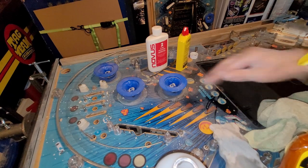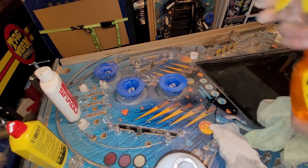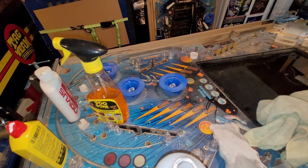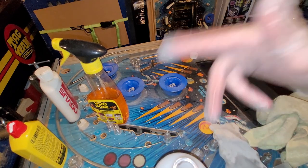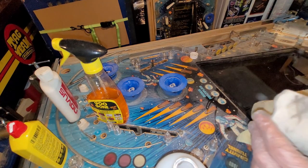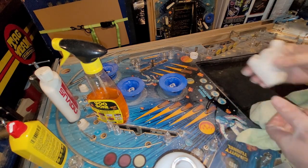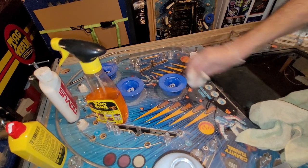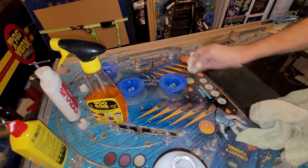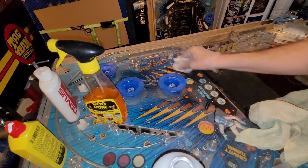Goo Gone. Let's find a new spot to work with here and spray some Goo Gone on there. It might not be such a bad idea to let that sit. I have tried this just with the cloth, not with Magic Eraser. I'll use the middle of the Magic Eraser, which is kind of dry — I got water on one side, rubbing alcohol on the other, and we'll go dry in the middle. See what happens here. I would say that's nothing — nothing happened over here.